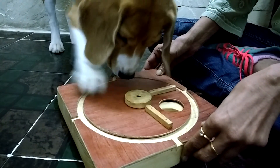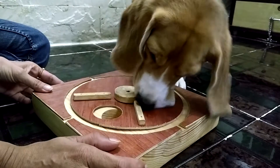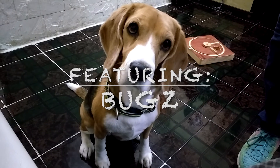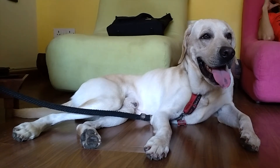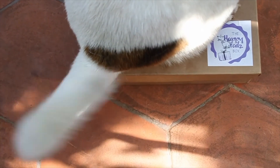Congratulations! Now you know how to play the game. Place treats in random hollows and get your dog to figure out where the treat is hidden. Happy Tales from us to you!